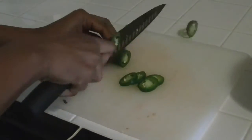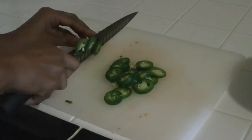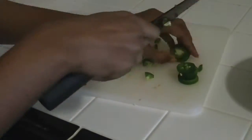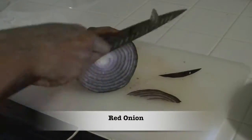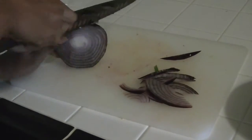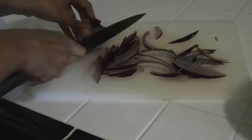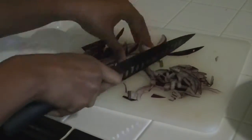Next, we're going to chop up three jalapeño peppers. I'm going to cut up a red onion — this is not quite a half of a red onion, it's almost a half.